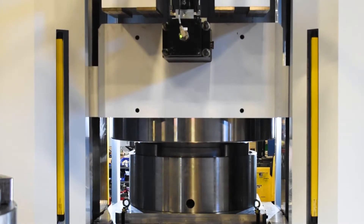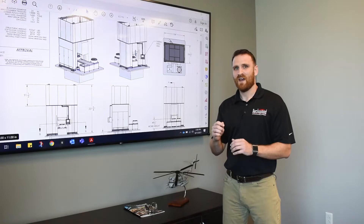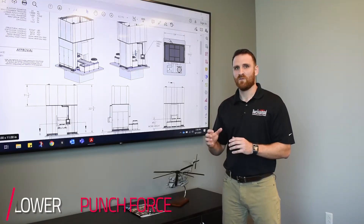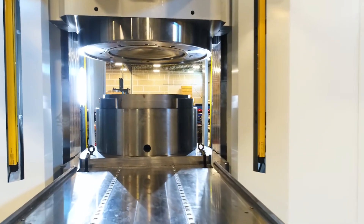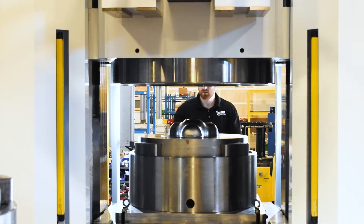Here at Beckwood, one of our specialties is designing and building custom hydraulic press equipment. We used that in this project as well, working with the customer to give them a lower punch force that works great for their application. We provided a lower punch force of 1,450 tons, which will allow them to form larger diameter punches at higher pressures — something you could not do in other machines.